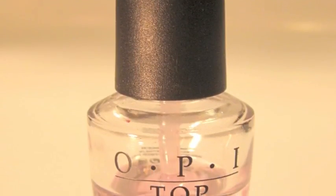Time for top coat. You want to put the top coat on first, before the white polka dots.